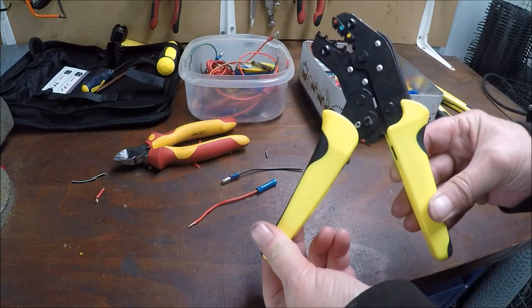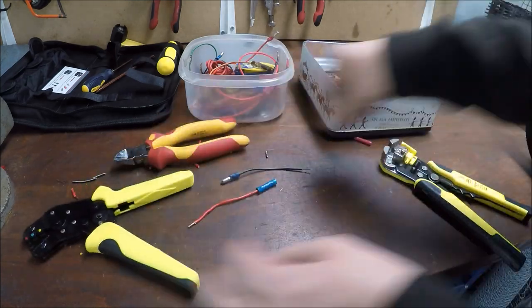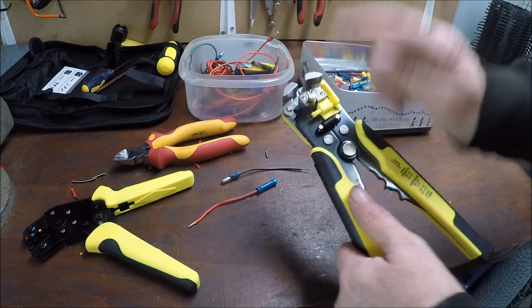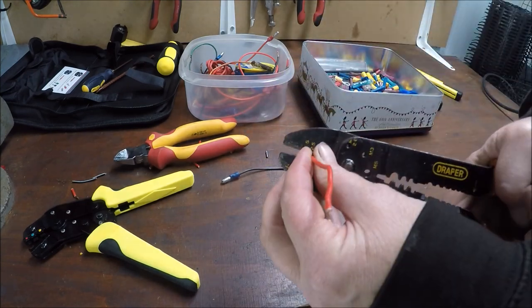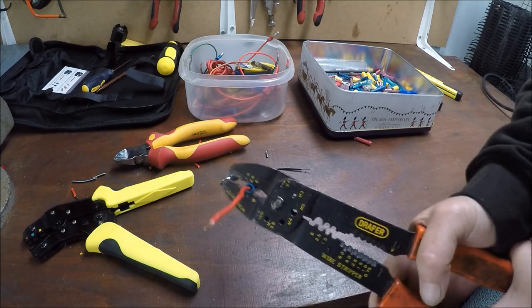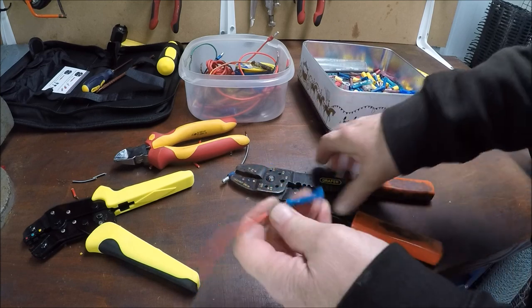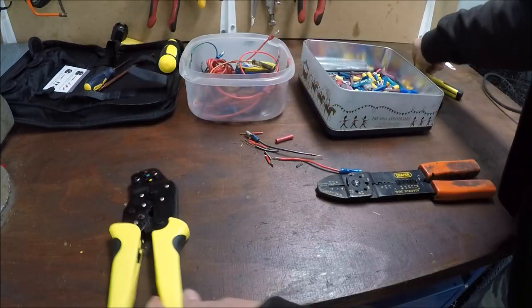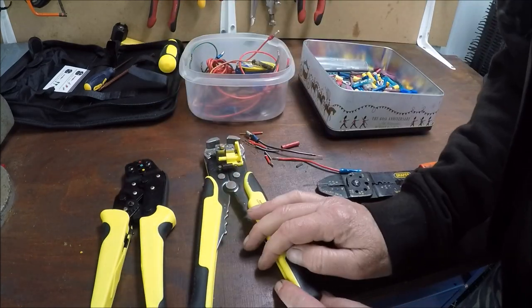That's too sore on my hands. In my opinion, don't buy cheap ones — they don't work well, not for me. But I love the wire strippers, absolutely love them. That's mental — I can do a better job with the old ones.